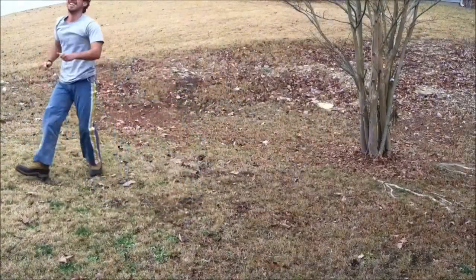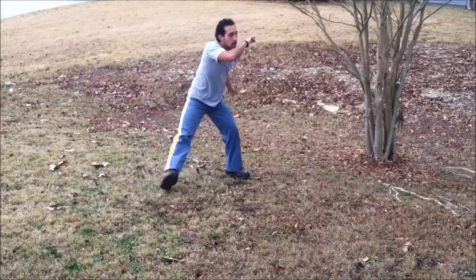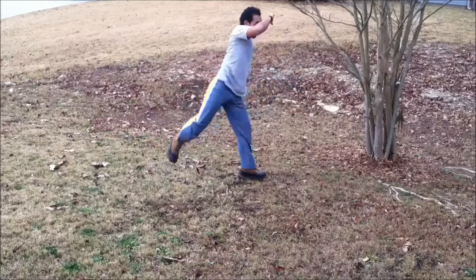Let's get into Bimba sequence number 3, this is part A, and the focus on this one is the Martello. Let me show it to you at normal speed — it's gonna be Martello, Martello, Cocorinha, Benção, and Anaú.